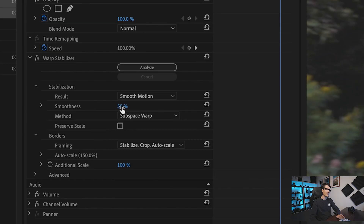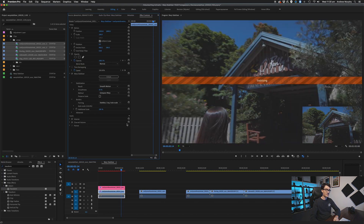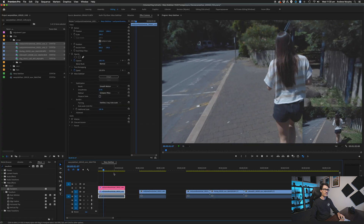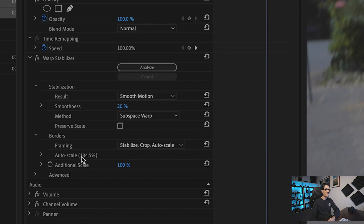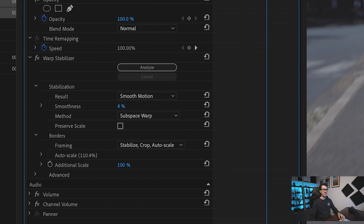In this case, the first thing I'd try is to bring down the smoothness to around 20% and see if that fixes it. We can see the auto-scale is coming down a bit. My rule of thumb for using warp stabilizer is this auto-scale — I never go above 100%, or very rarely above 110%. So if we keep bringing the smoothness down, say to 4%, we get the auto-scale just below 110%. Let's watch this back.